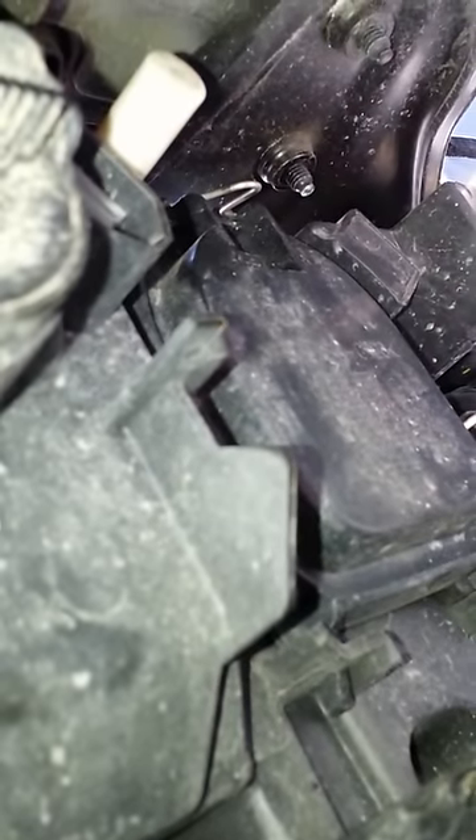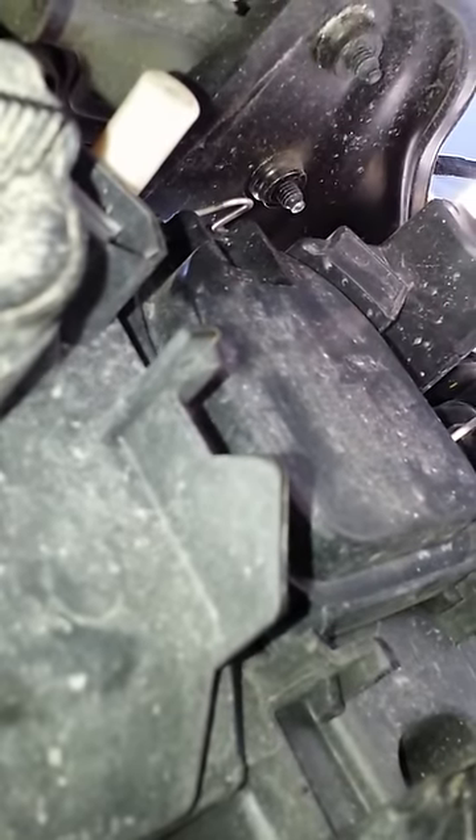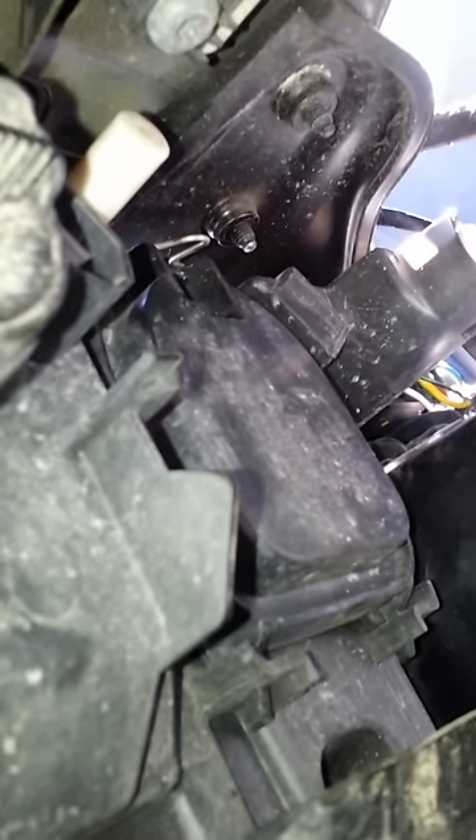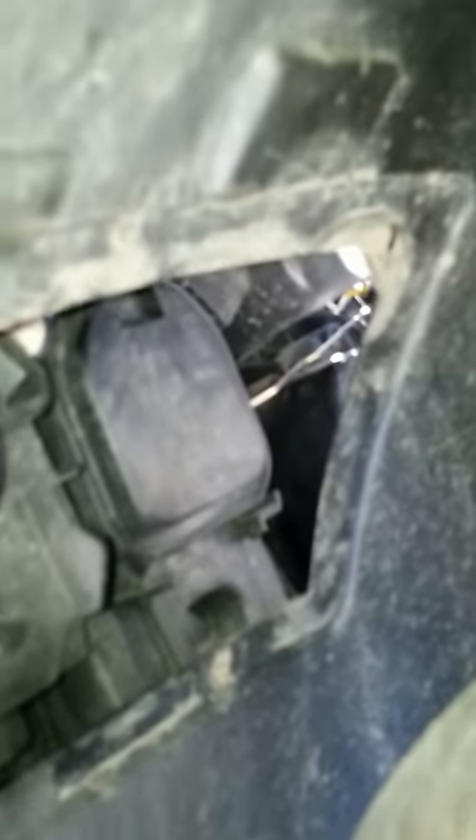Right at the top there's a little silver piece. You'll push it all the way up — give it a little force, it's not that easy to push, but just push it and it'll snap. I've already unsnapped it. Then grab the cover, the cover comes off. Removing the cover exposes your headlight.